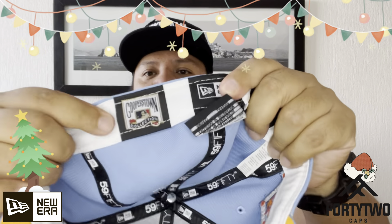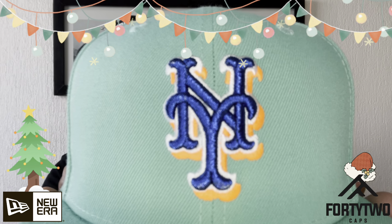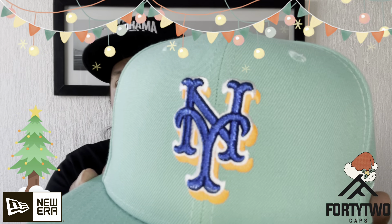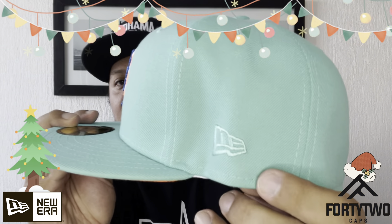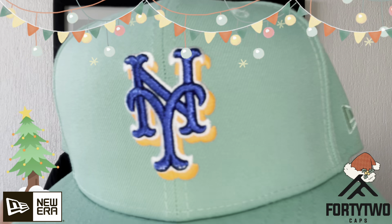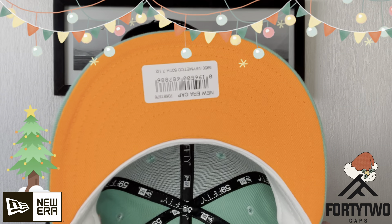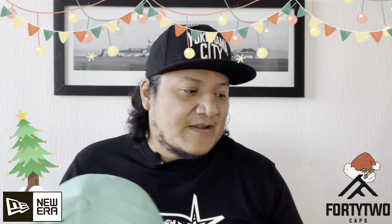Tenemos esta de los Orioles de Baltimore con ese azul cielo muy bonito. El logo es como un color bronce con el filo en naranja fosforescente — se ve impresionante. De este lado tenemos el flag en azul; el baterman en naranja y bronce. De este lado tenemos el parche de los 25 años del parque de los Orioles. El under en bronce, banda de sudor en blanco, 7 y un cuarto, New Era, Cooperstown Collection.